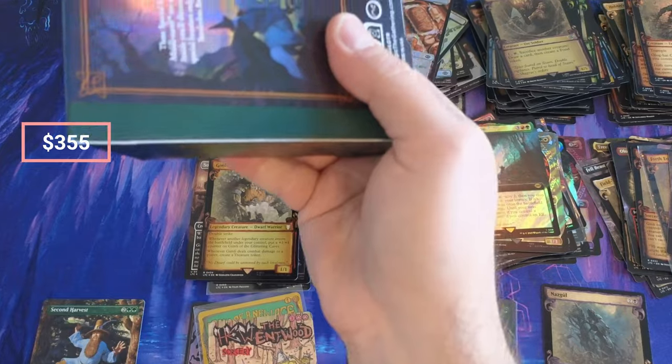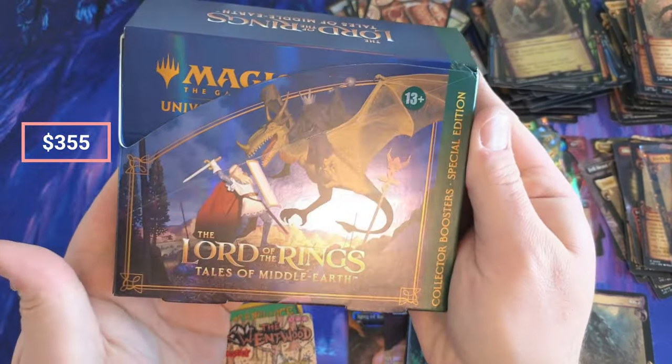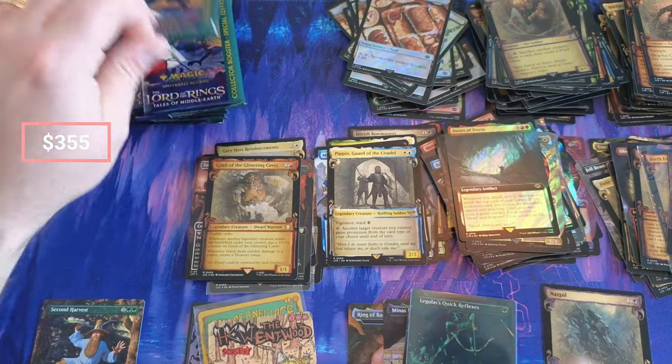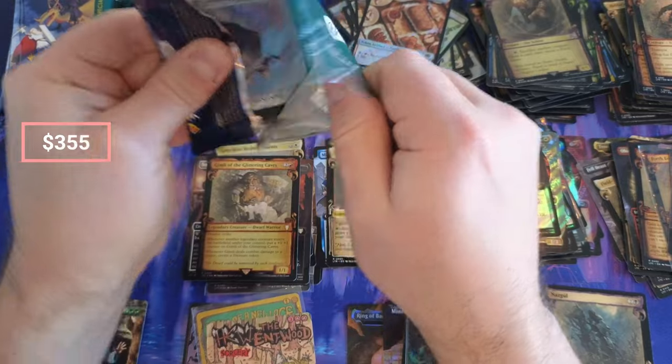We've definitely pulled a lot of value out of that first box — it was just amazing. Makes me want to open that third box, but I'll contain myself. One day in the future it'll be a special occasion and we'll open it.